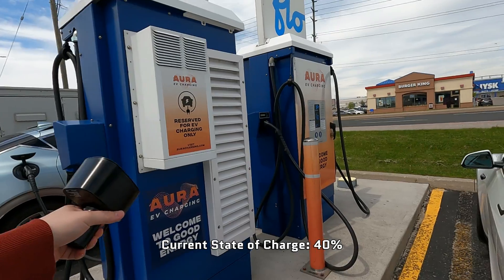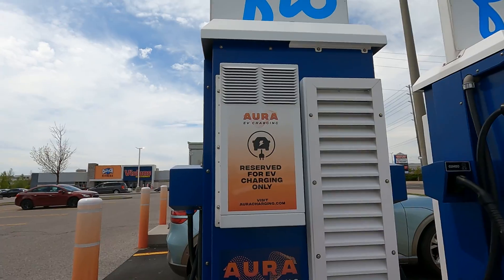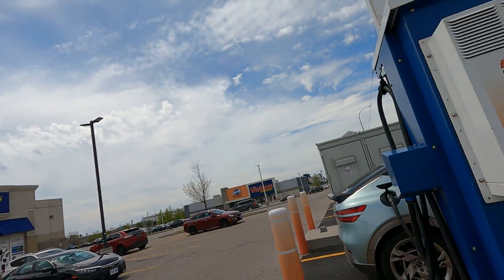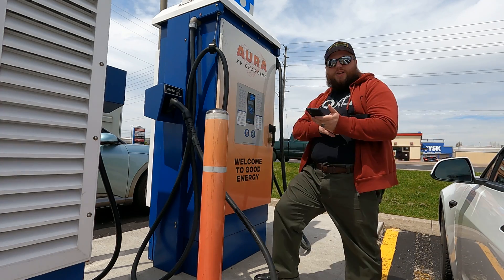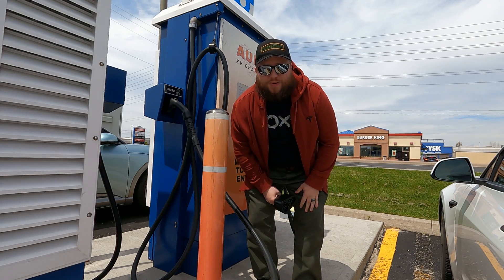First, we're going to test Flow, which is one of the most popular charging networks for CCS and CHAdeMO here in Canada. I think this is only a 50 kilowatt unit because most of the Flow CCS chargers are — especially the ones that share with the CHAdeMO, which this one is. This is where I charge my LEAF sometimes. We're going to try and get this plugged in. This is my first time testing this adapter, and being the cheapest one I could find, who knows what's going to happen. Welcome to the CCS network, where the first charger we pull up to doesn't work.